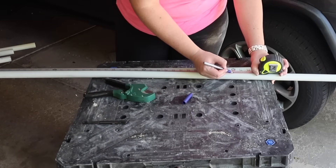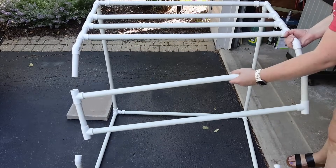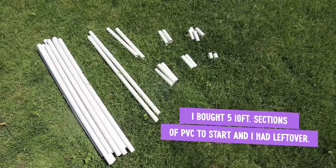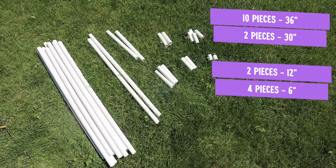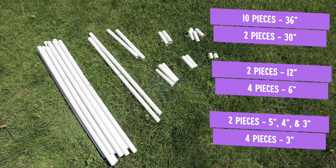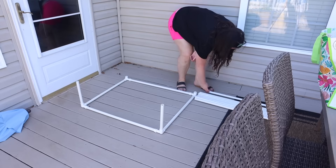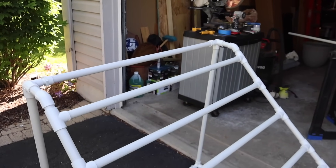I started measuring and messing around with it to get my own version. The nice thing is, as long as you know the concept, you can make this for however many rungs you want and however tall you want it, as long as you have a little bit of basic math. After a couple of days of experimenting, here's what I came up with. From the store you're going to buy five 10-foot pieces of PVC. You'll want 10 cut to 36 inches, two cut to 30 inches, two cut to 12 inches, four cut to six inches, two cut to five inches, two cut to four inches, four cut to three inches, and two cut to one and a half to two inches. Once you know where everything goes and have it all cut, you can put it together in less than 15 minutes.